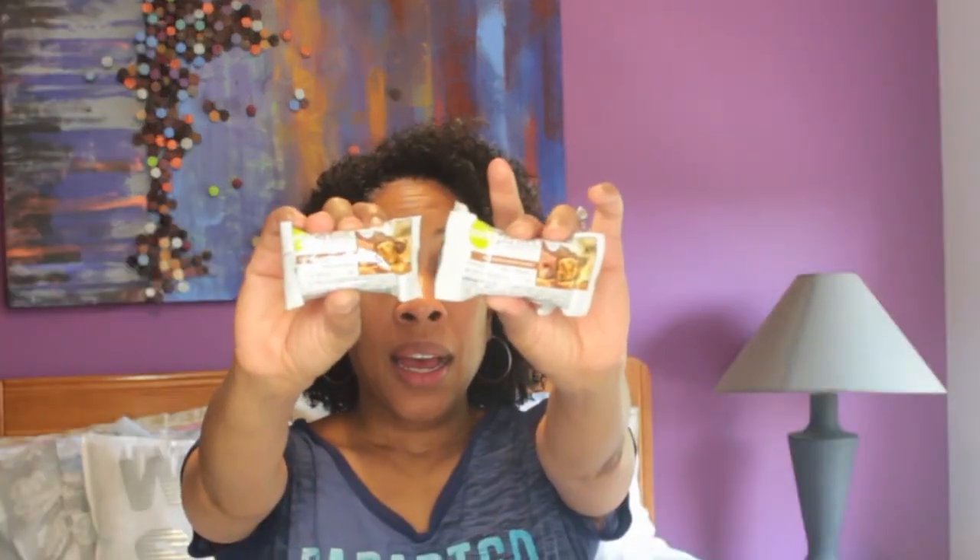And last but not least, we have some Zone Perfect Nutrition Bars — chocolate peanut butter. I would advise you to put this in your purse, keep it at your desk at work, or put it in your gym bag for when you get that craving. Pull this out. Perfect.